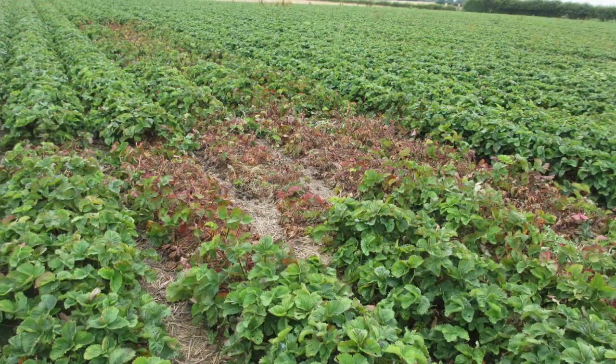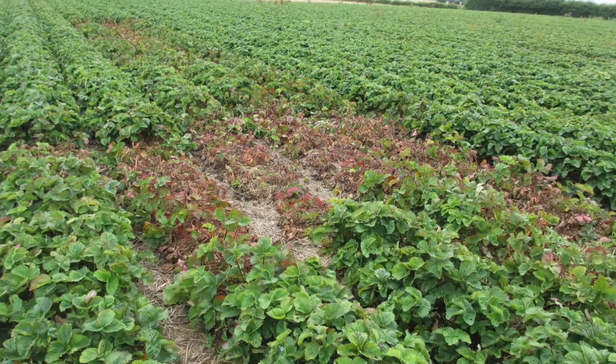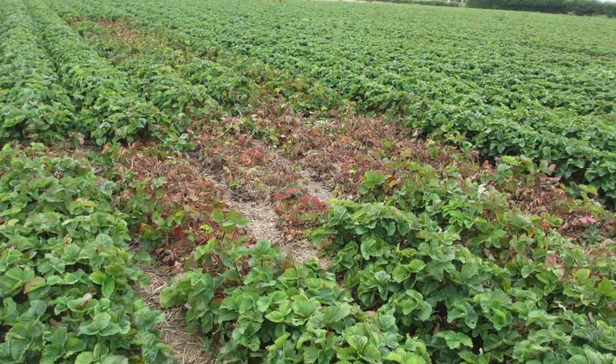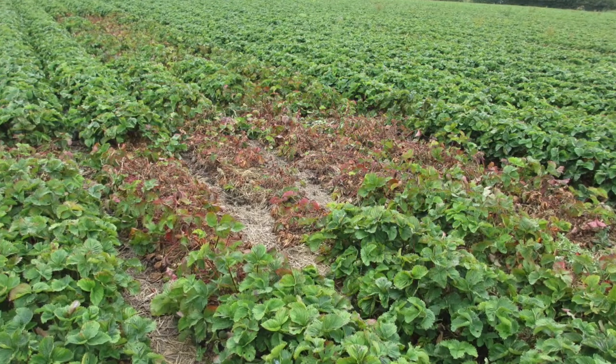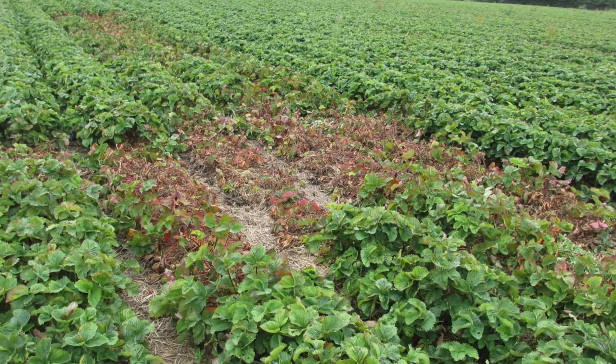You may also choose to sample when nematode crop damage is suspected. Sample the root zones around both good and bad plants. You will then be able to compare nematode counts to determine whether the problem is related to nematodes or not.